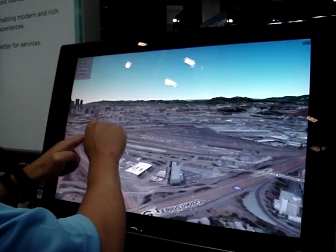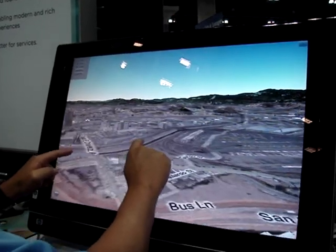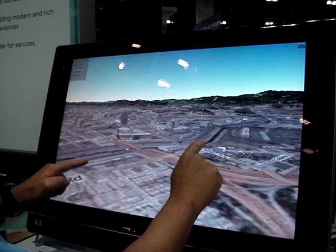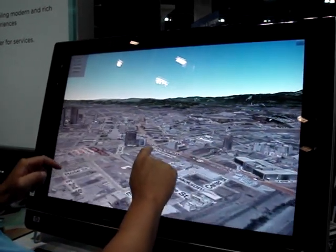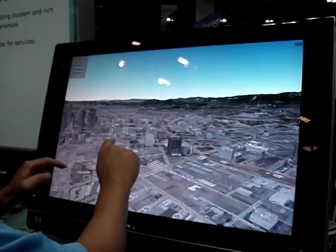Okay, here's downtown. We can go downtown and find it here. You can see a little bit here — I know there's a convention center somewhere around here.